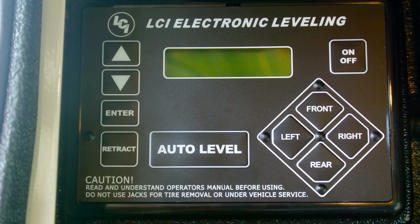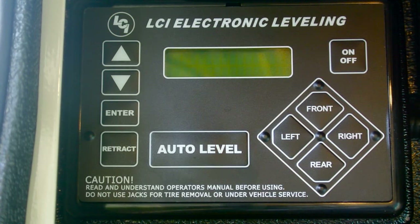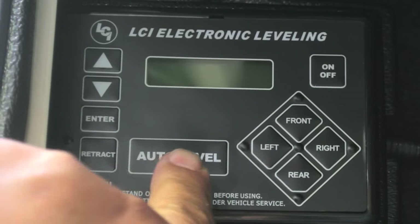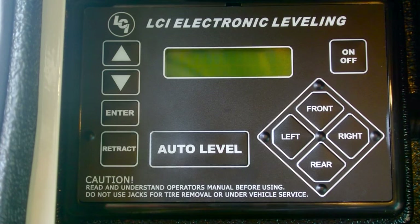Lippert's Auto Leveling System is actually a pretty good system and it makes the chore of leveling your coach quite easy. As soon as you get your tow vehicle disconnected, you just hit the Auto Level button and after a few minutes it'll automatically level everything.